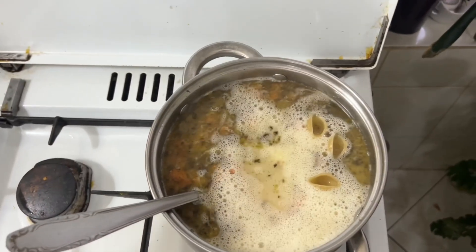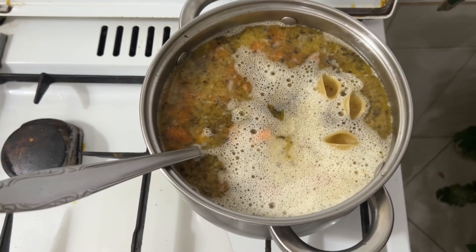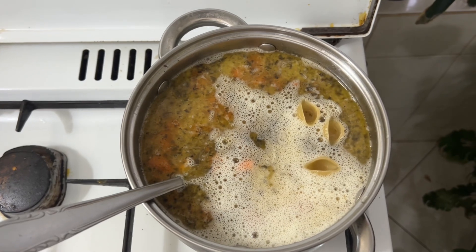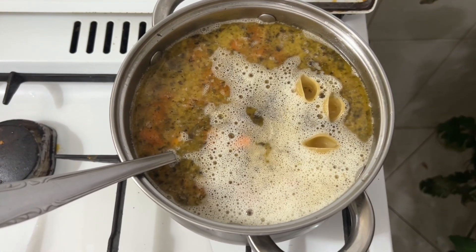We pour in the sour cream and cook for another approximately 5 minutes until the pasta is done. And in general the soup is ready. The whole preparation takes about 30 minutes. It all depends on how quickly your potatoes cook.